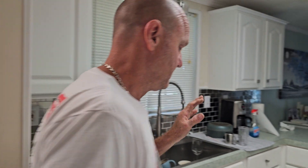Hey everybody, this is an episode of TJ's Garage. We've got a really unique situation here. We're in Florida. If you look around here, this is our house.